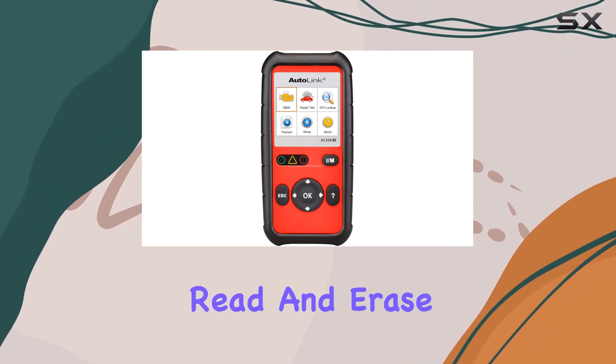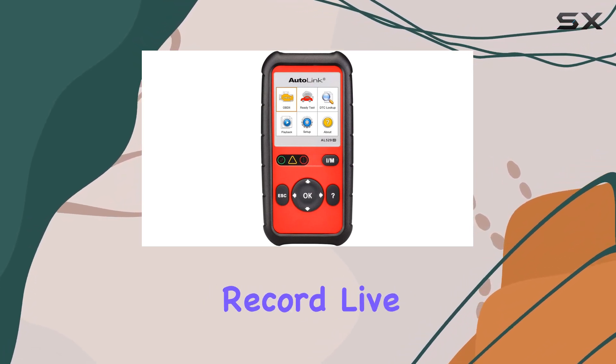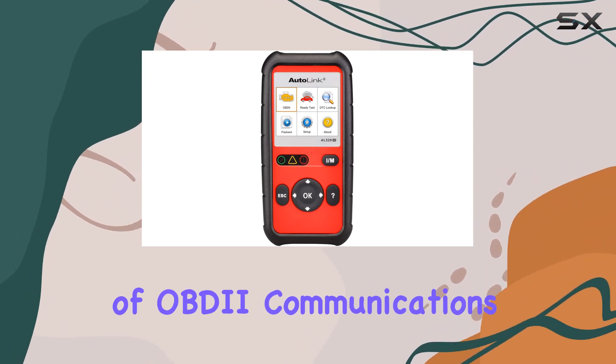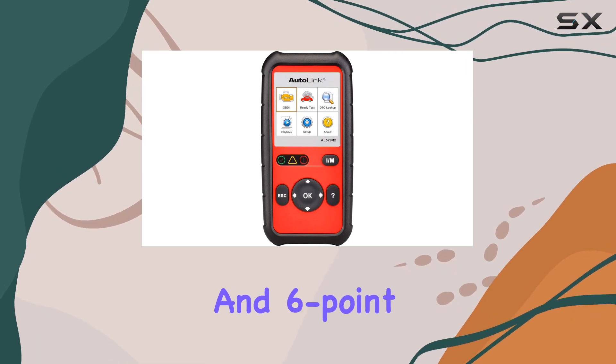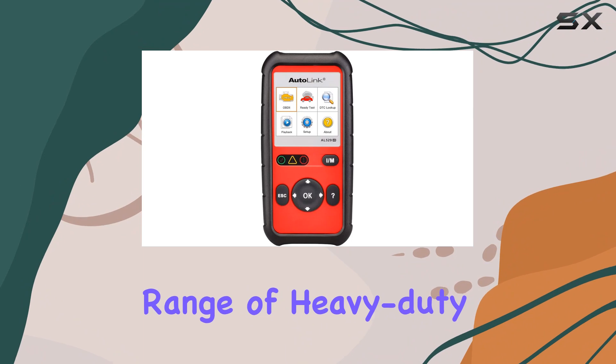This means it can efficiently read and erase codes, test I/M readiness for emissions, and display and record live data. What sets it apart is its comprehensive support for all 10 modes of OBD communications. The inclusion of Deutsch 9-pin and 6-pin adapters adds to its versatility, making it compatible with a wide range of heavy-duty vehicles.